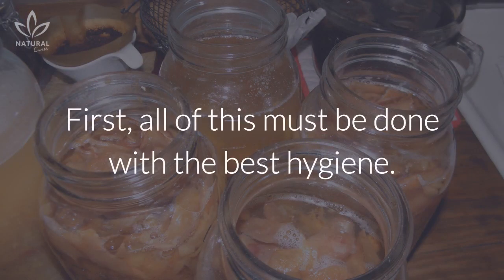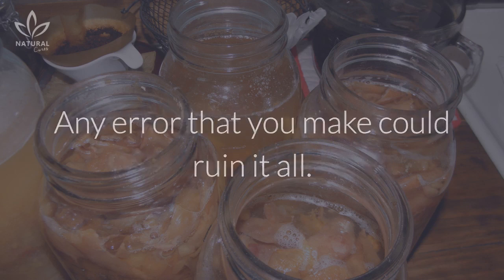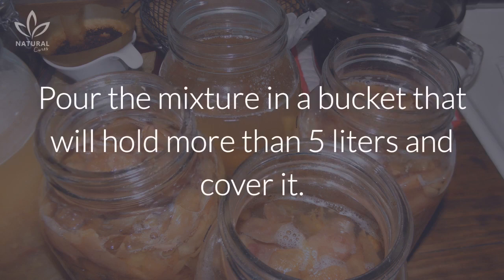Instructions: First, all of this must be done with the best hygiene. Any error that you make could ruin it all. Wash the apples very well and cut them up in little pieces, with peel and seeds. Mix the chopped apples with the other ingredients in the blender.